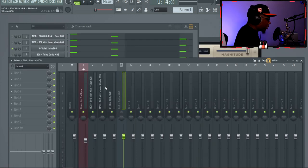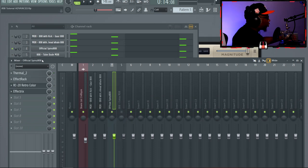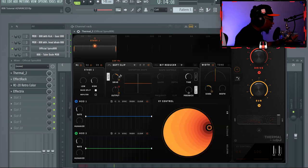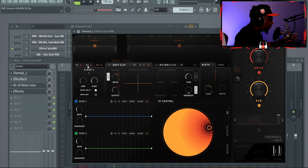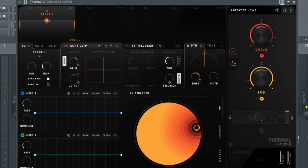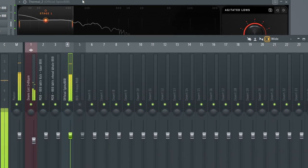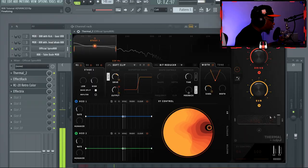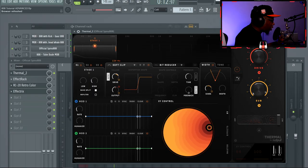For tip number four, you can use distortion, saturation, bit crushers, and sample rate lowering. First, we're going to use Thermal — I have this 'Agitated Lows' preset. You can see under the hood it has a soft clip distortion focused mainly on the low end. I'll play the regular 808 and then slap this on. You can control the wetness, the drive, and the sub.